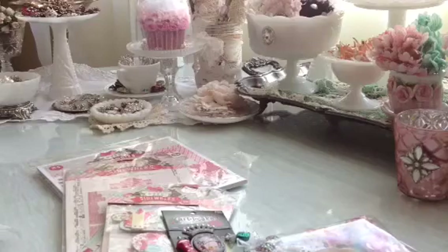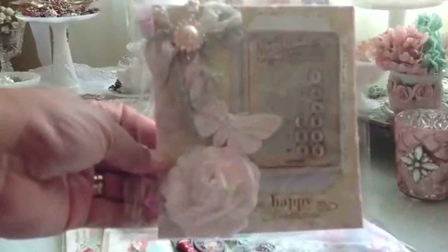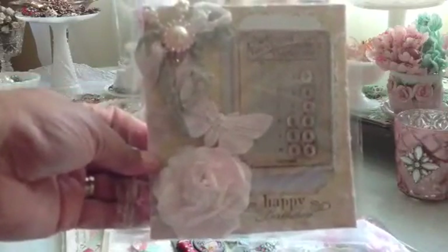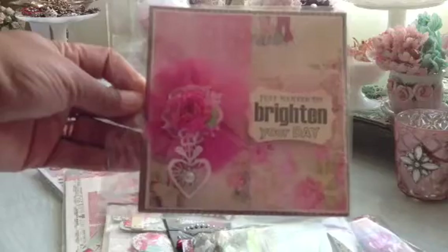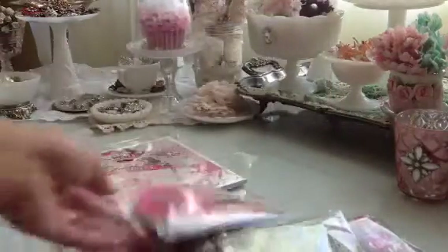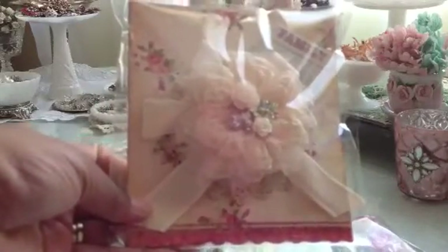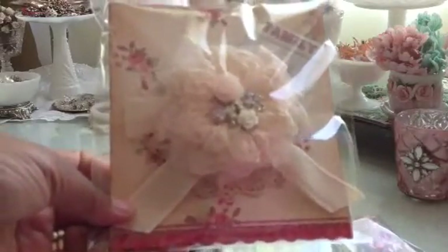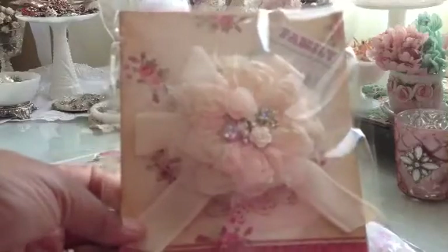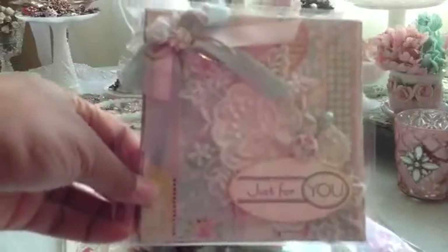Yesterday I was in a real shabby mood and I made a bunch of shabby cards. Here is one — turned out really, really pretty. And then I made this one. Really pretty. I love the way they all turned out. And then I made this one. I actually used one of the flowers that I received from Marissa, and I just put it on top of a doily and some of that twill ribbon — it looks so pretty and shabby. And then the last one I made is this one. I think they all turned out so very pretty.